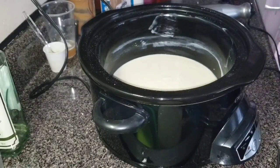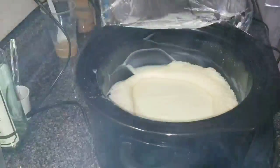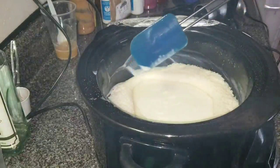Let me cover this up and I'll bring you guys back when it starts the cook process. I just wanted to come back and let you see what this is doing. This is so beautiful. The middle of it looks like it's hard though. Look at that — it's like jello.